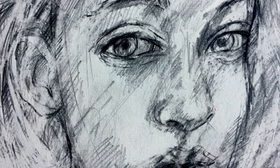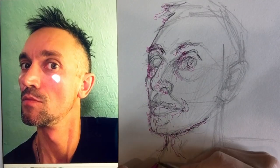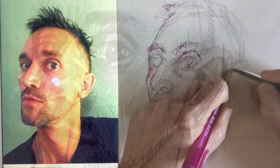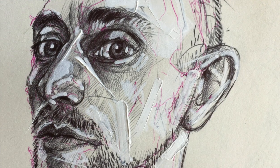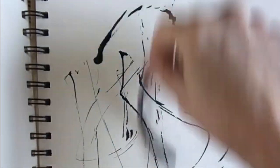I believe that when we allow ourselves to embrace the accidental, that's when the true magic of art touches us. I'm hoping to introduce you to techniques and materials that you might or might not have encountered and encourage you to accept the random in your own art.